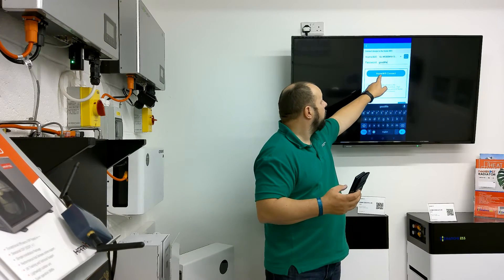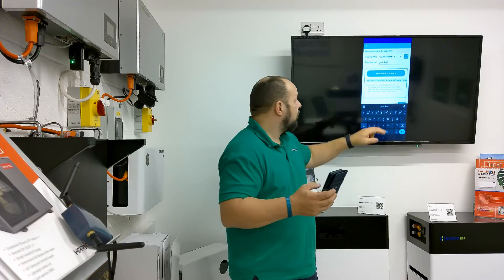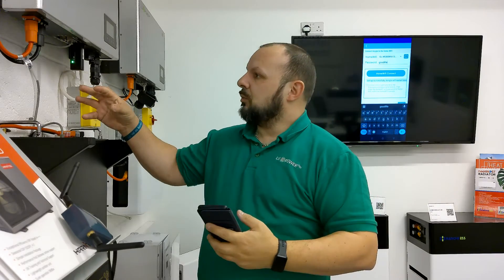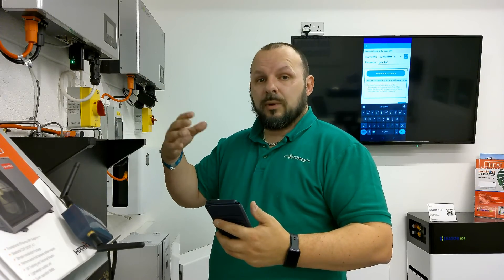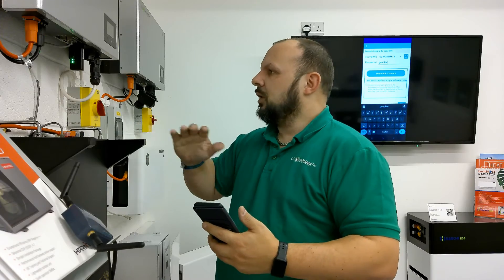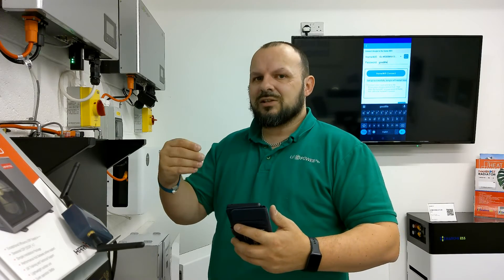We're going to put in the password — 'good life' — this is generic with all the routers that come from Amazon on this particular product. Then you click the home Wi-Fi connect button. Once you send that information across, it will give you a message saying 'set up successfully, dongle will restart.' What will happen then is the lights come off the actual dongle — the phone is sending the information remotely to the dongle — it saves and stores that information, processes it, and gets you online. The dongle may restart numerous times; this is normal behavior, taking roughly 30 seconds to a minute.